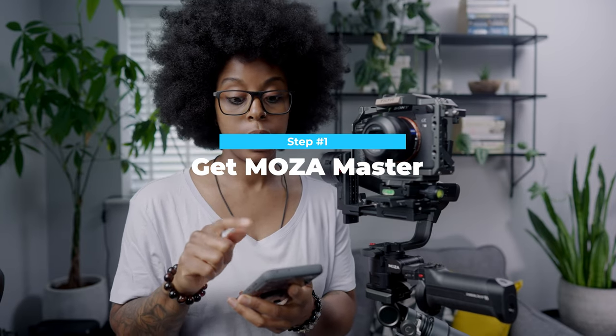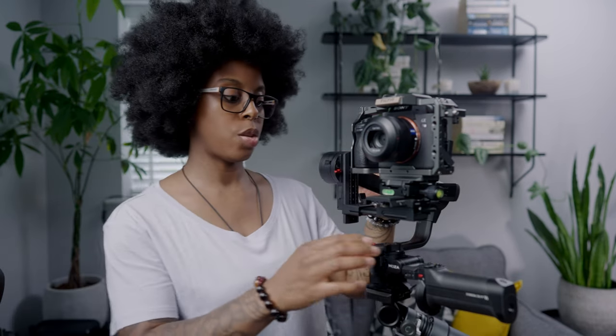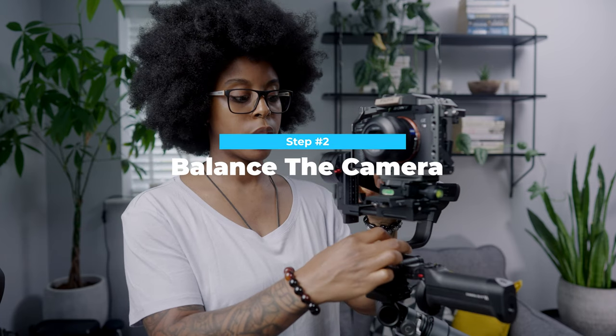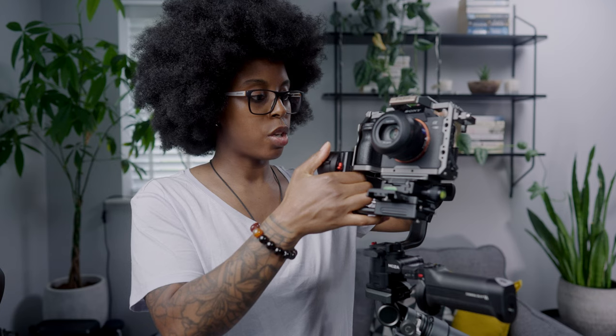The first thing you want to do is download the app on your phone. While that's happening, if you haven't done it already, the next thing you can do is balance the camera on the gimbal. I'm going to quickly do that and show you how you can do that as well.